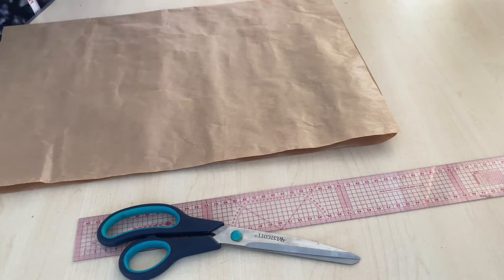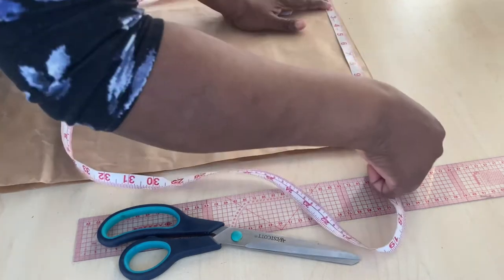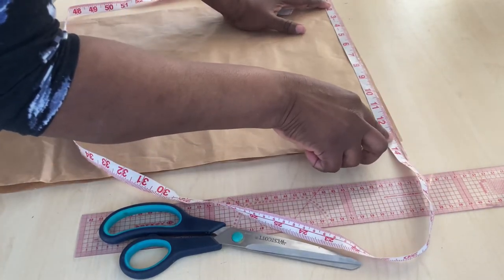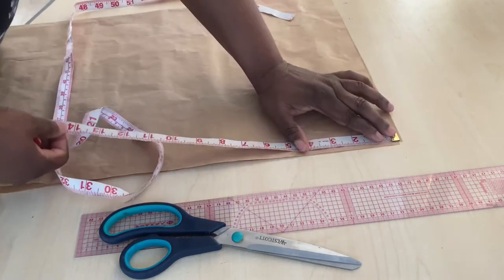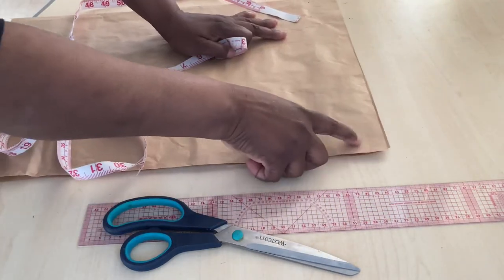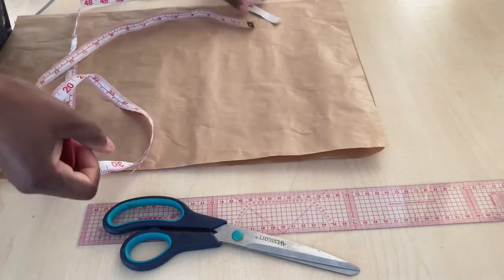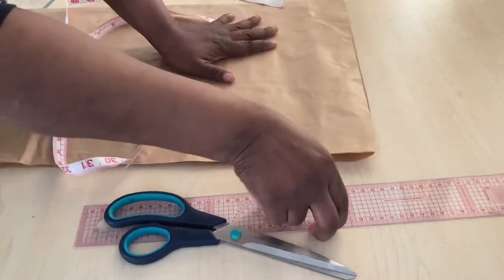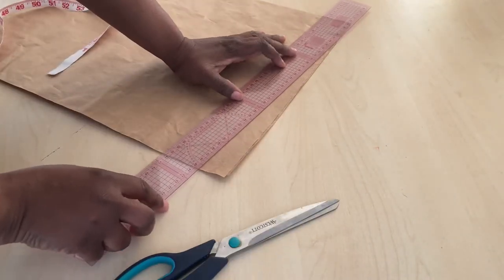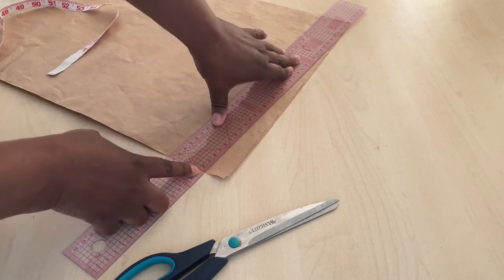The length here is 13 and a half inches, so I'm using everything. I'll measure one inch for the shoulder slope, then connect it to the three inches of the neck width. Connect the line together — you connect the three inches to the one inch of the shoulder slope.